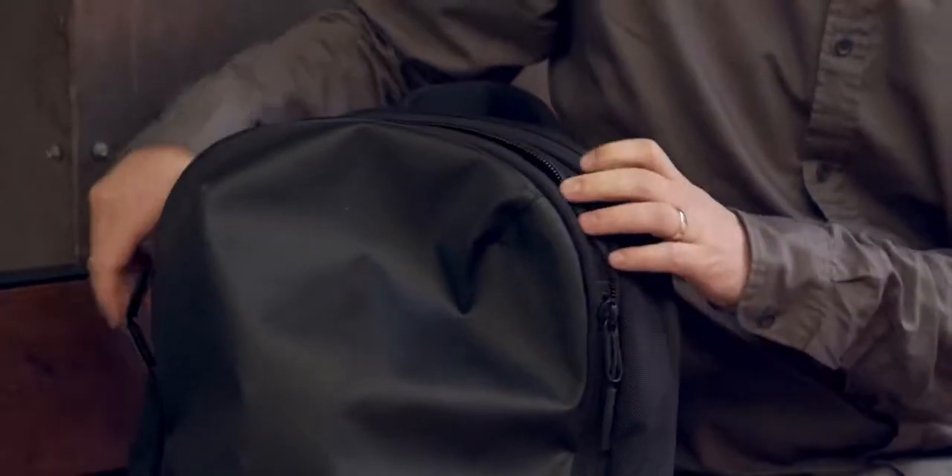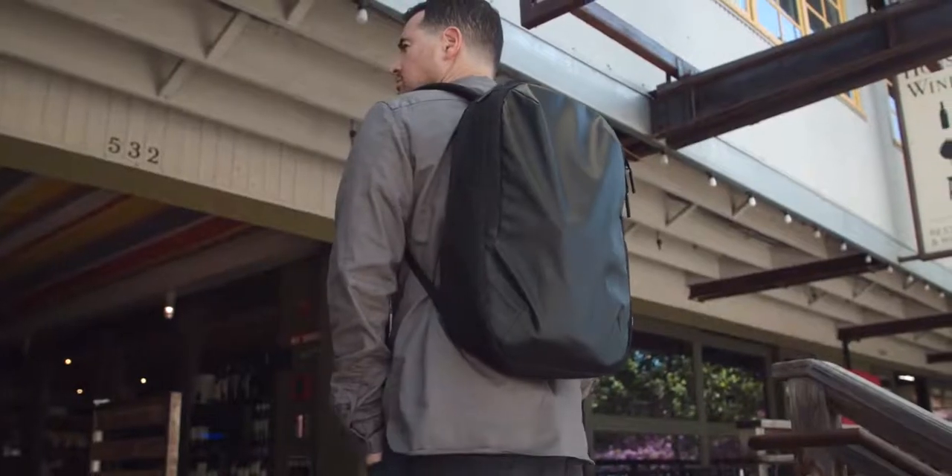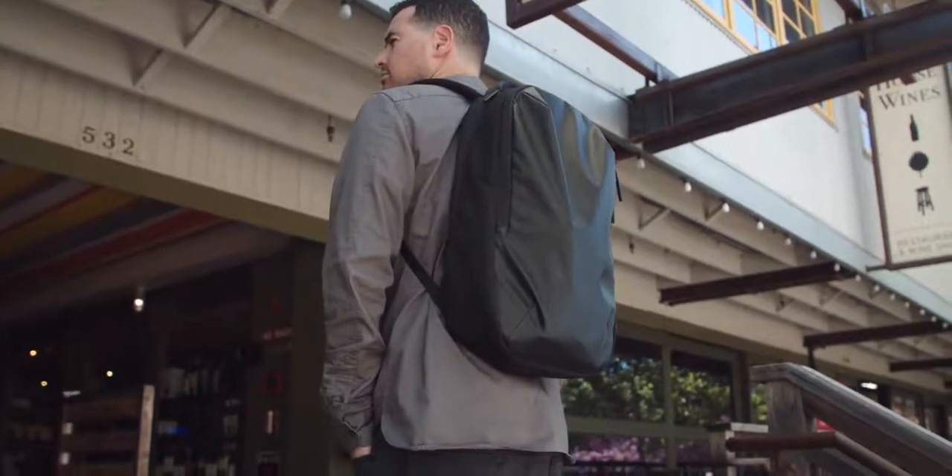I'm trying to lighten the load for everything I'm carrying. I've been using an Incase bag for years because it just held everything and did an awesome job, but when I emptied it, I realized how heavy the bag itself actually was, so I wanted to fix that. I went with the Air Daypack — I figured the company's called Air, it had to be light.